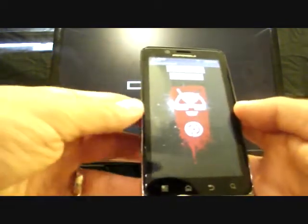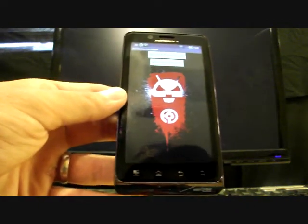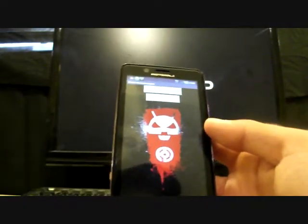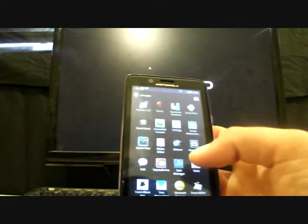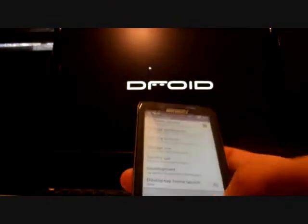One thing to note here: it may block you from installing it because it's a side-loaded APK. So you have to go into Settings and Applications, and make sure to check the Unknown Sources box if it doesn't allow you to install it. Then you'll be able to install it.